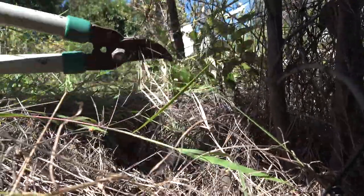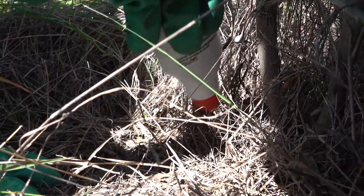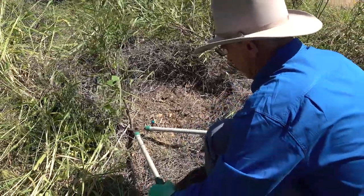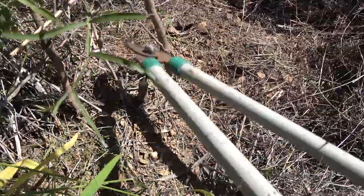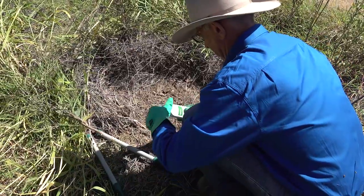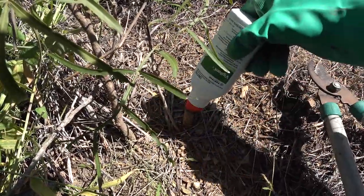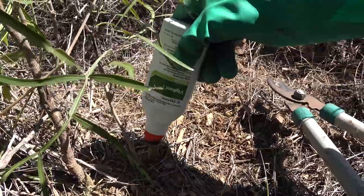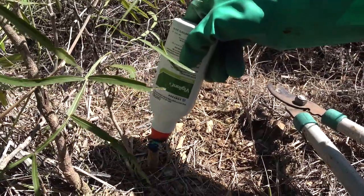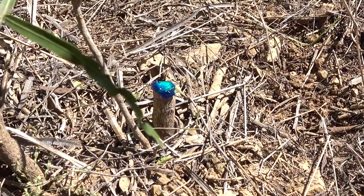Cut stems as close to the ground as practical and thoroughly apply the herbicide mixture immediately after the cut is made. Cut the plant off at about 50mm above ground level and remove the stem. Then with the Vigilant 2, liberally apply the gel to the cut surface, aiming to get about a 2mm layer.